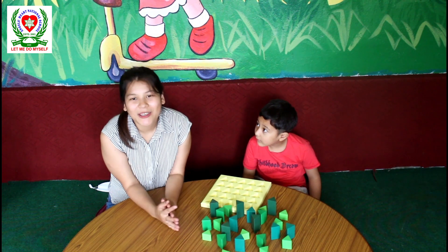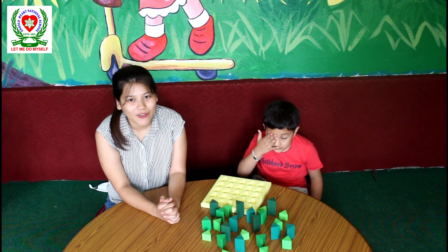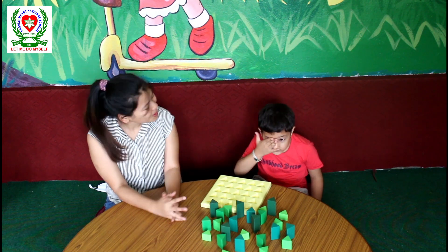Hello everyone, I am Meenakshi Gurung, Angel Heart National School's teacher and grade teacher for UKG. Today I have my student Dipson over here.